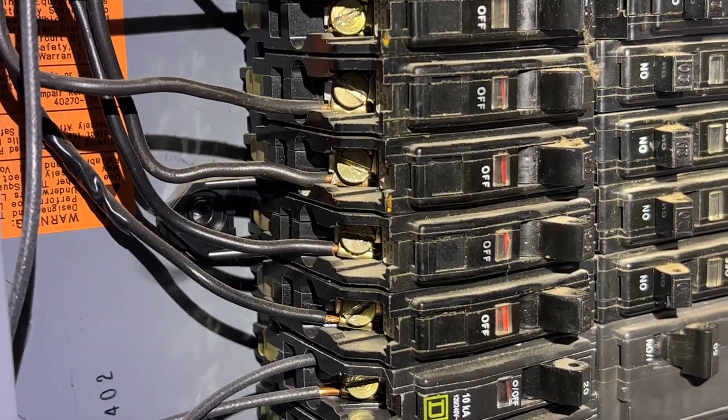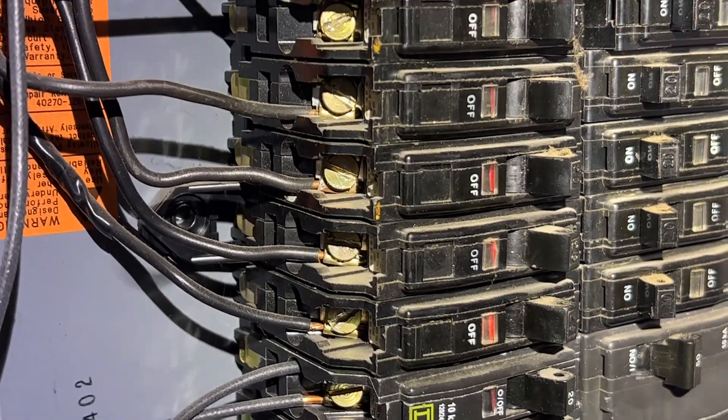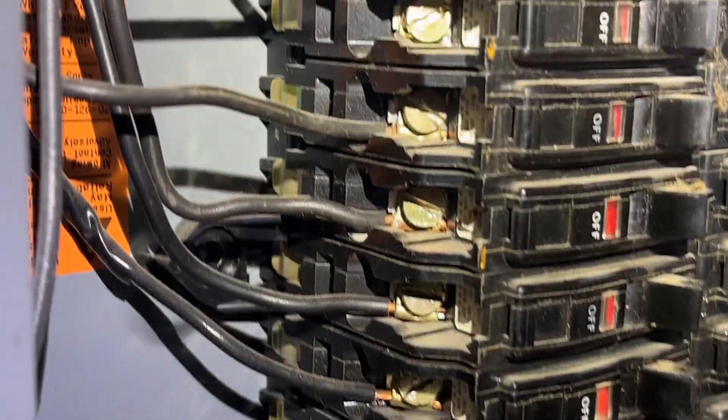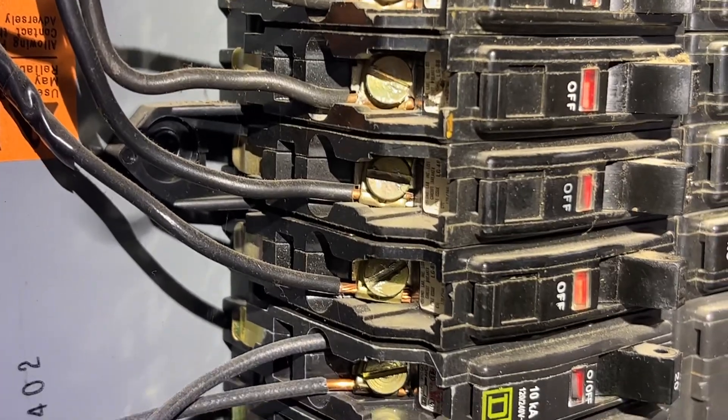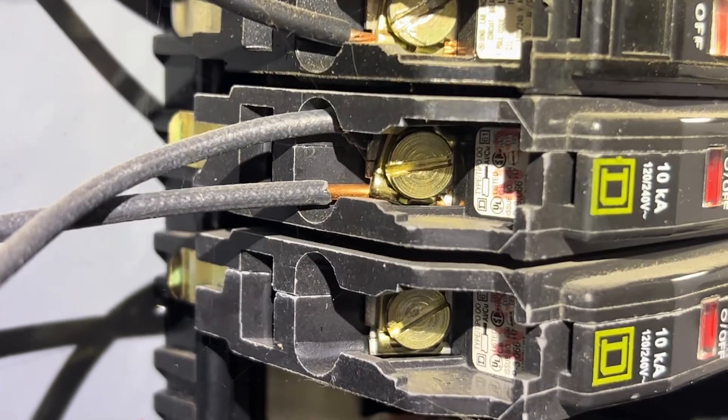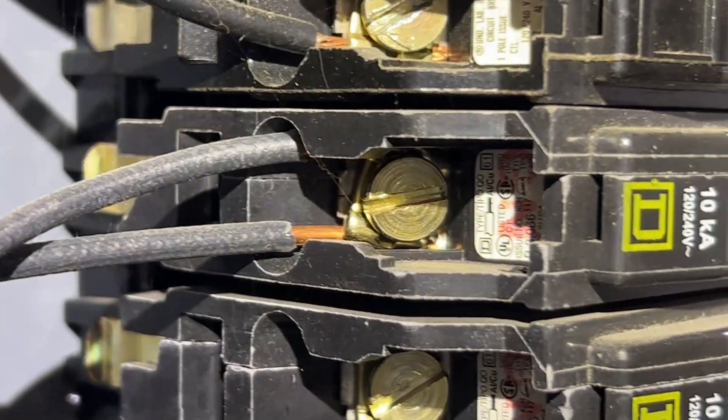So oftentimes we hear of double-tapping breakers. For example, these breakers that you're seeing in this area are not double-tapped, and down here you'll see there are actually two wires going into it.